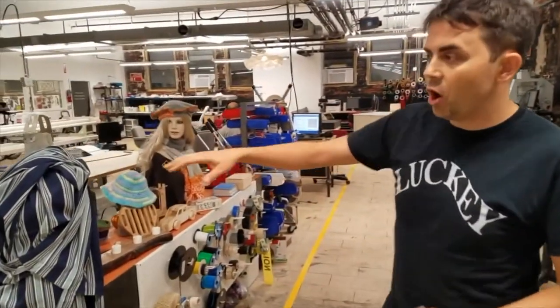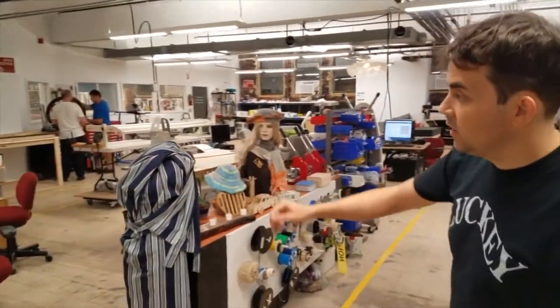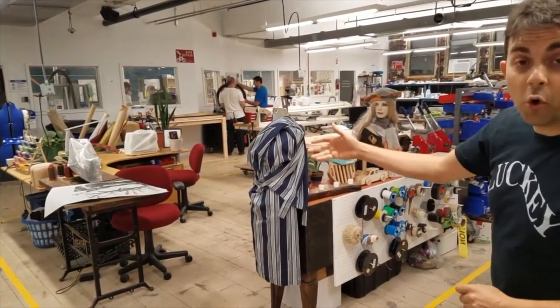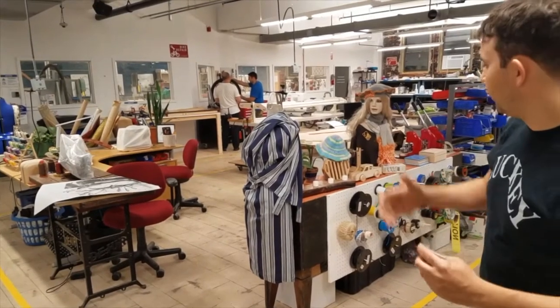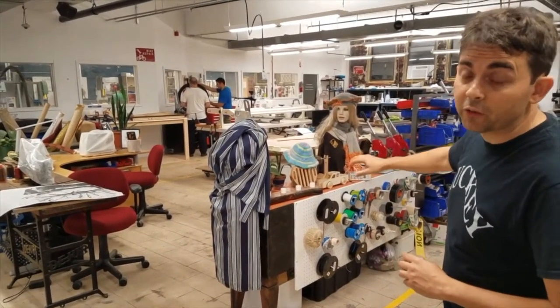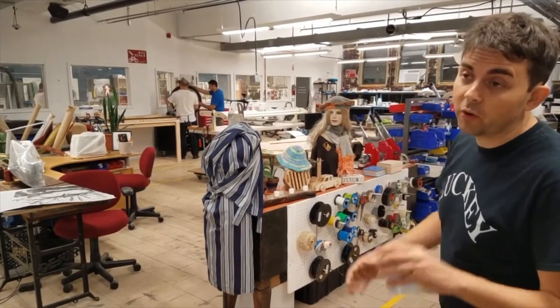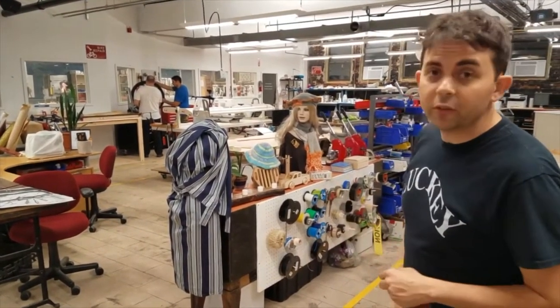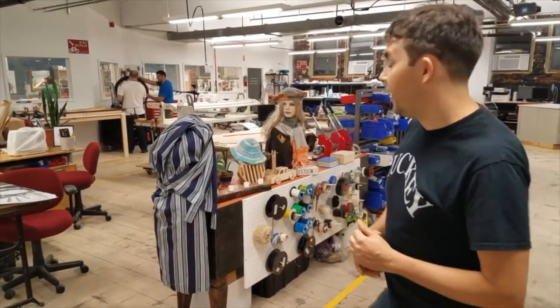Over here we have our craft sewing area. We have a variety of different sewing machines, including some old school ones that some people prefer. We also have lots of craft equipment that we pull out — things for glass cutting, for bottles, stained glass, soap making, and other equipment like that.